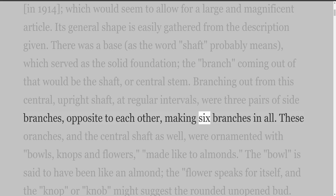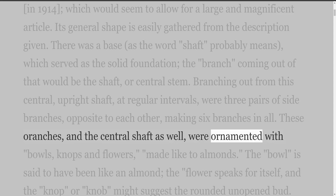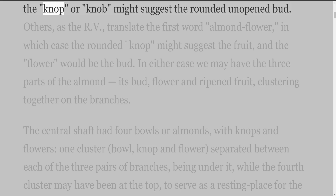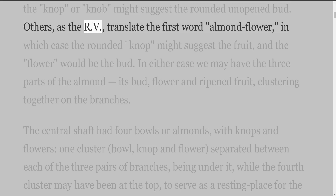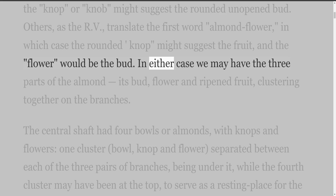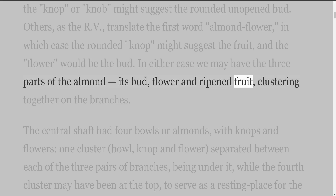These branches, and the central shaft as well, were ornamented with bowls, knops, and flowers, made like almonds. The bowl is said to have been like an almond, the flower speaks for itself, and the knop or knob might suggest the rounded unopened bud. Others, as the RV, translate the first word 'almond flower,' in which case the rounded knop might suggest the fruit, and the flower would be the bud. In either case we may have the three parts of the almond — its bud, flower and ripened fruit — clustering together on the branches.